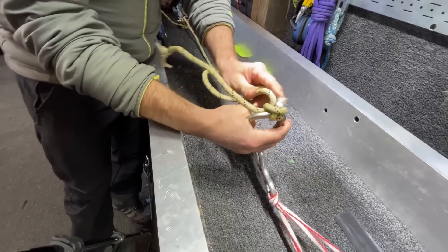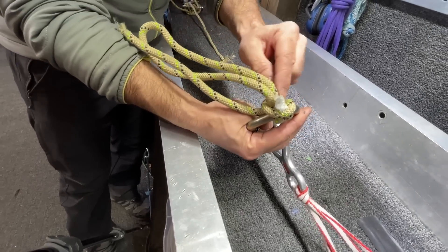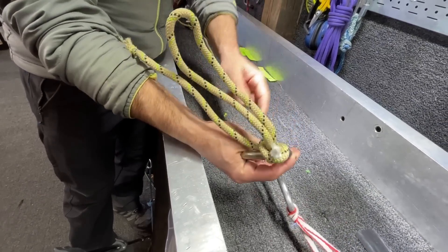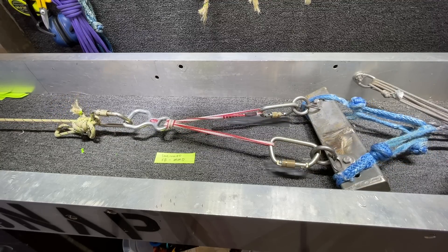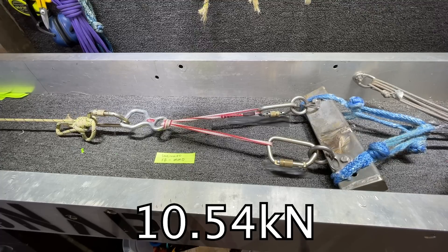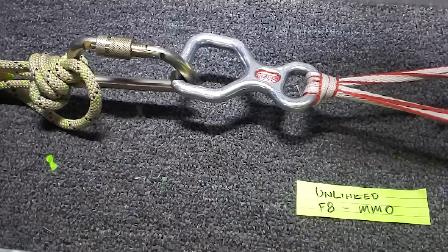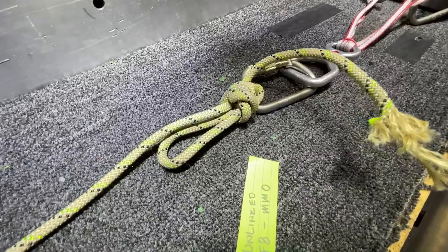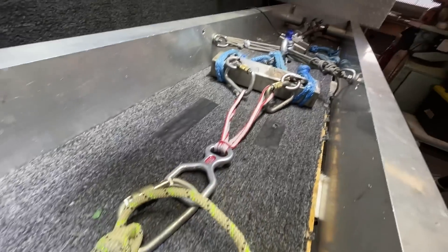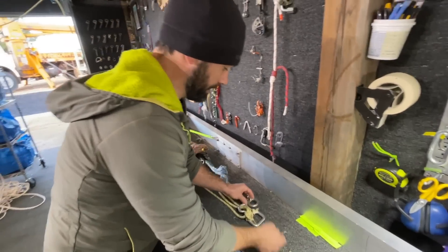Did it break in the munter? Yep. You can see — that's the first wrap, kind of the mule, but that's the first munter. Take two: full setup, same test as last video. It did not break in the same spot. The munter mule is still intact, as is the rest of the anchor, but the EMO broke right at the point where the rope bends through the rappel ring and pulls against the eight block.